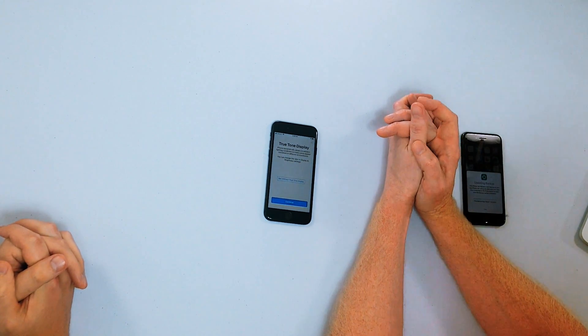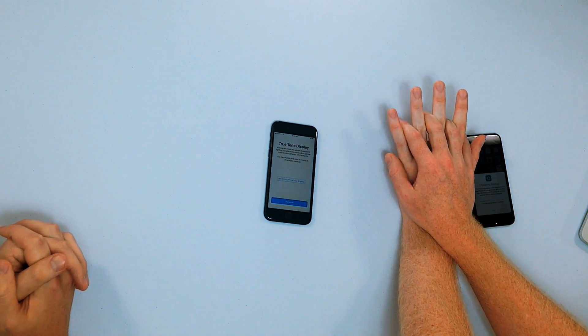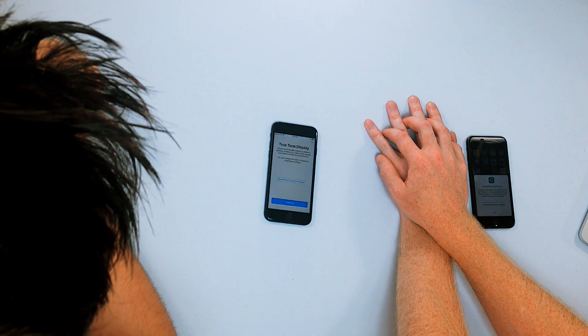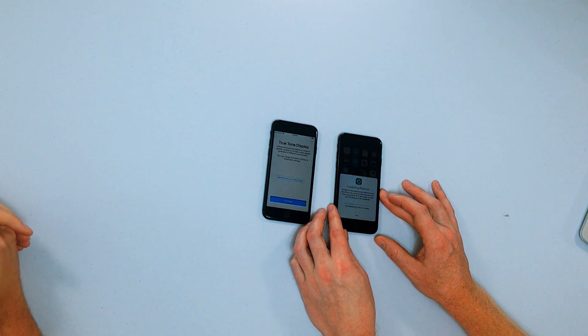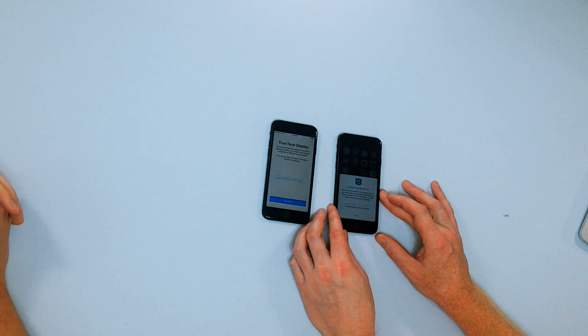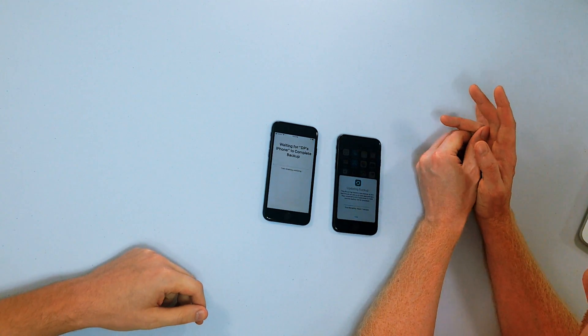I'm not sure why I turned True Tone off — it could be a battery consideration: if it's automatically adapting constantly to different lighting conditions, that could be a new battery tip for us to research. More status bars — a little status circle in the upper right-hand corner. iCloud is still backing up, seven minutes remaining. So we're going to fast forward through this — a lot of waiting is involved with setting up a new iPhone.